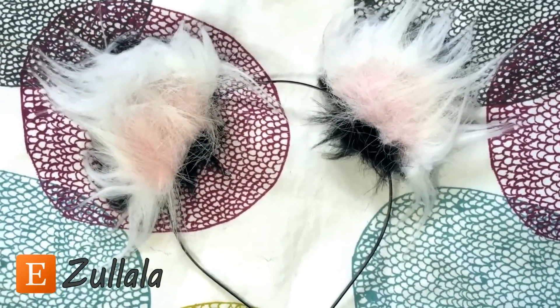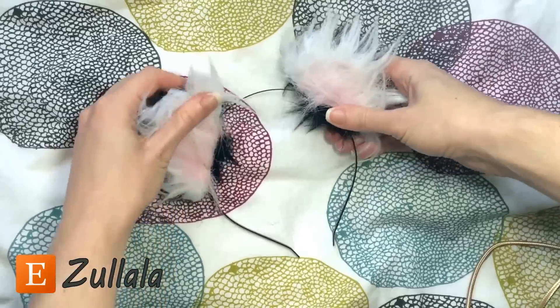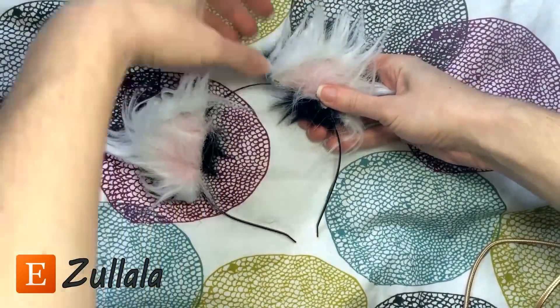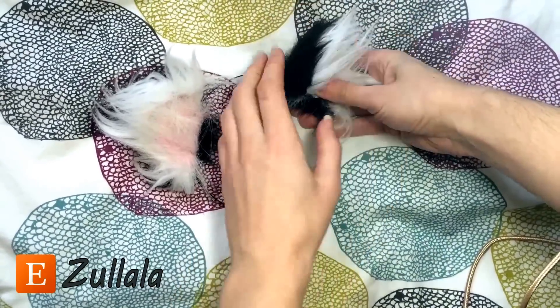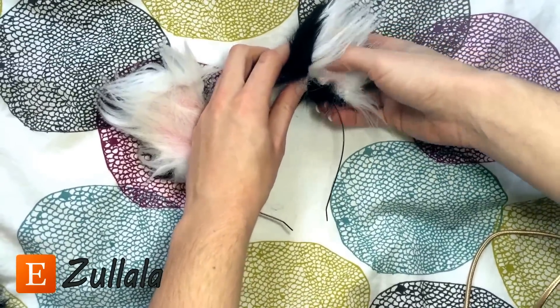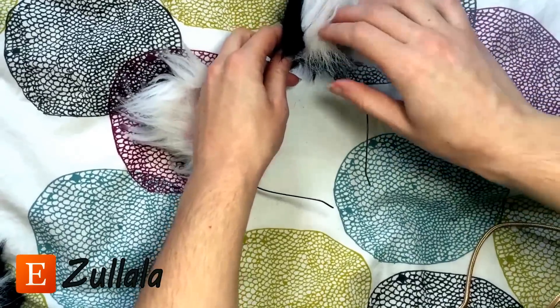So I'm going to go ahead and show you how you can restyle these ears. First we're going to take the ears — this part right here is bendable. So you can have the ears all the way open, or you can bend them like this, like how I have them in the picture.